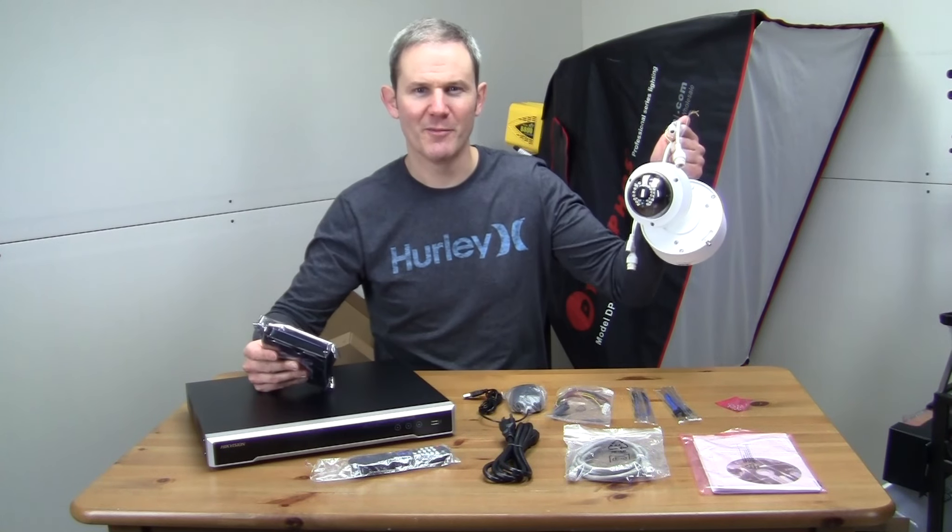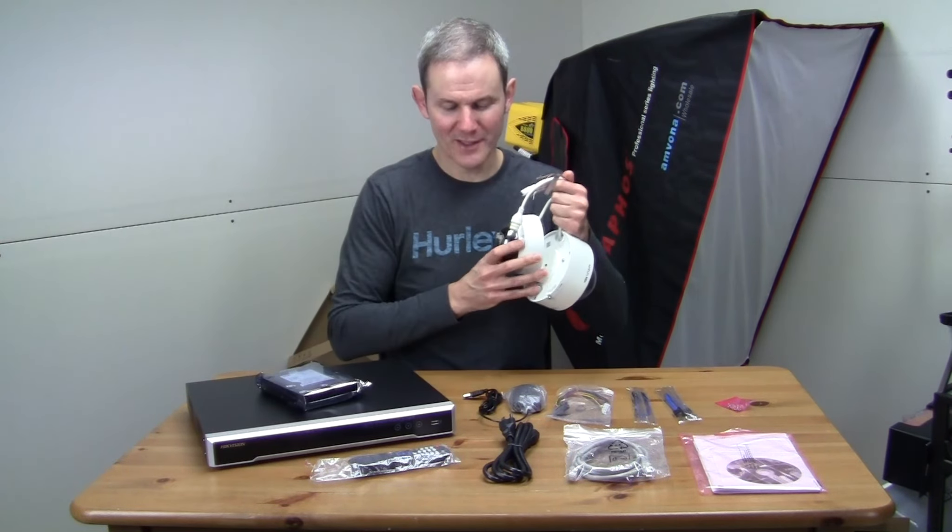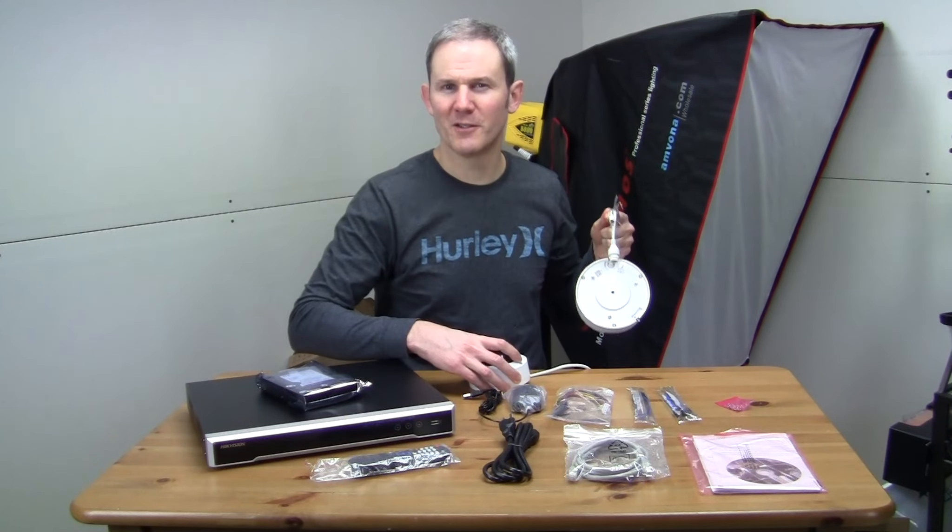So there you have it — that's everything included with this NVR system. In upcoming videos I'm going to be installing the hard drive and adding some security cameras to the system. If you liked the video please give it a thumbs up, and if you want to see what else I'm up to please subscribe to my channel. Thanks for watching.